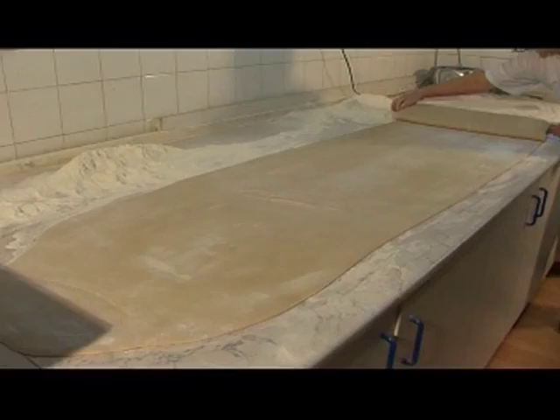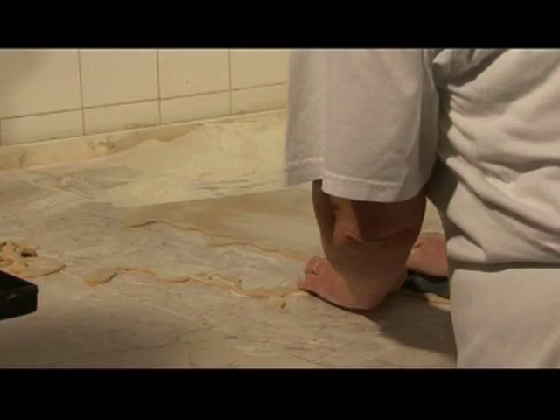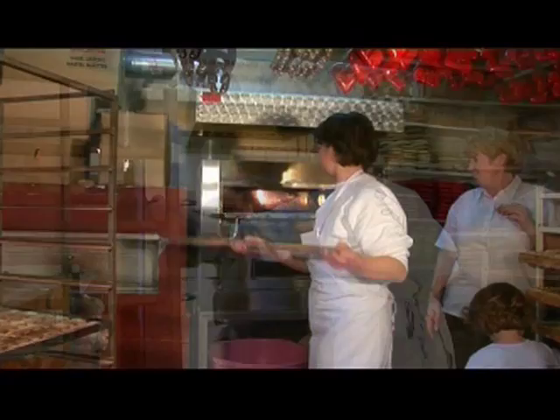All mead and gingerbread makers use the same procedure of gingerbread making and the same recipes, but each handicraftsman decorates gingerbread in his own way. Metal moulds used to cut dough come in different shapes and sizes. The handicraftsmen use them to get the desired shape. The work has to be done quickly and skillfully, because otherwise gingerbread would burn in the oven.